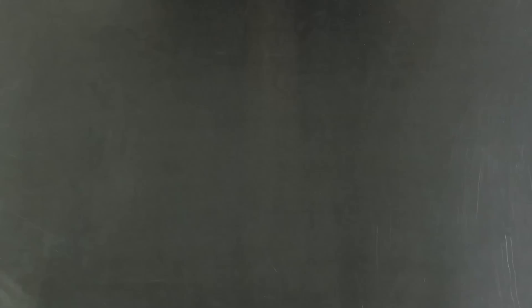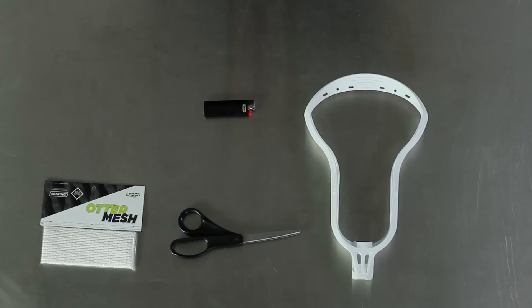First you'll need your head, mesh, lighter, scissors, and your sidewall and shooting strings.